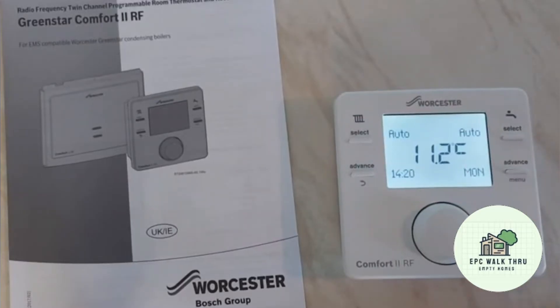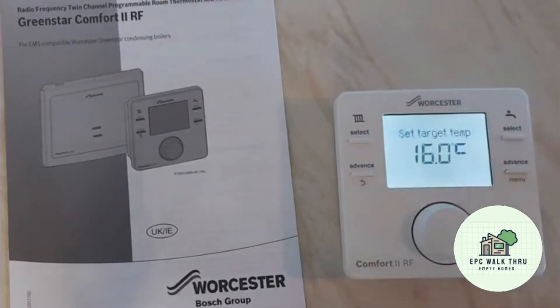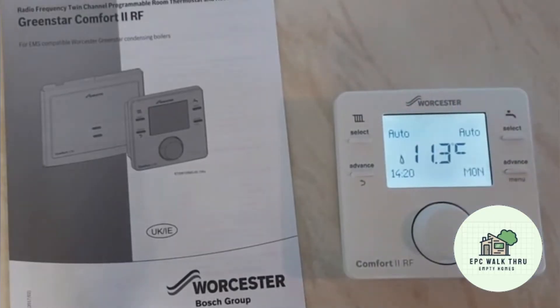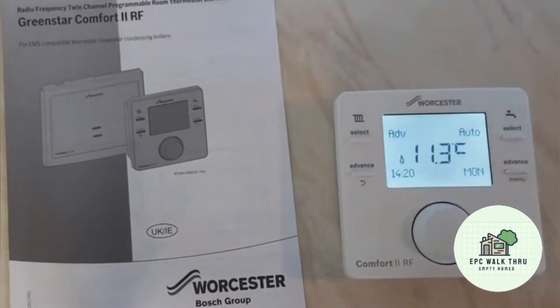At the moment the current temperature is 11.2 and the target temperature is 16, so it's colder than the target temperature and the radiators are now firing up. If you have your programmer set and they're not firing up, and the target temperature is greater than the current room temperature, you can always hit the advance button which then jumps forwards to the next period.